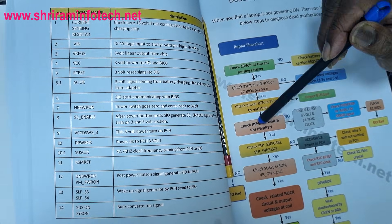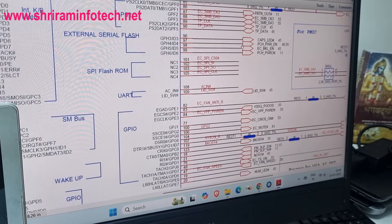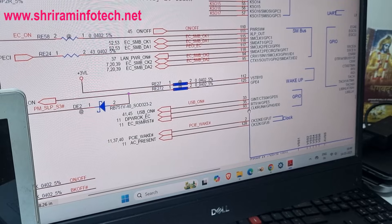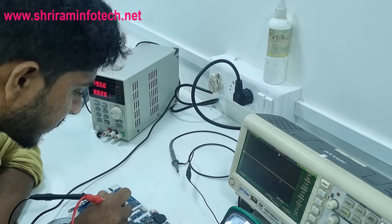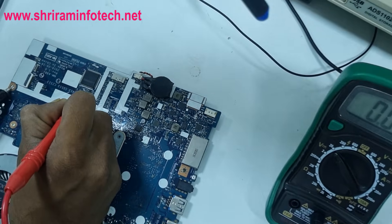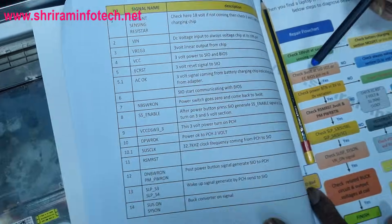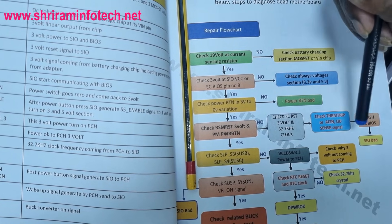From the flow chart, all checks up to the power button 3-0-3 variation are passing. The next signal to check is RSM_RST, which should be generated by the SIO. Searching the schematic, RSM_RST is at SIO pin 93 — an output signal going to page 11. We check pin 93 after pressing the power button: the voltage shows zero, meaning no RSM_RST signal is generated. The SIO is not responding, so we need to investigate why — checking EC reset, AC_IN, and LID sensor.